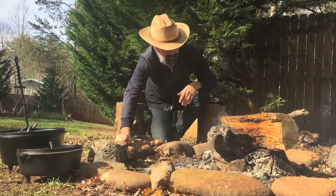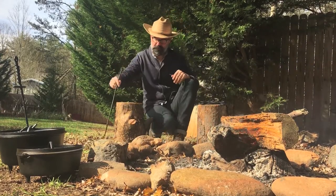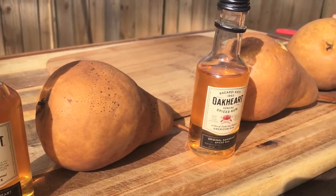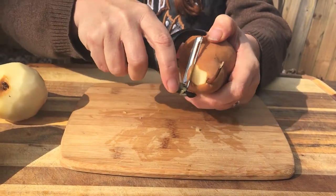Hey y'all, welcome to Barlow Barbecue, glad you're here. I'm getting a fire going because we're going to cook with our dutch ovens today — we're going to bake some hand pies. Now the stars of the show today: some rum, some more rum, and some pears.